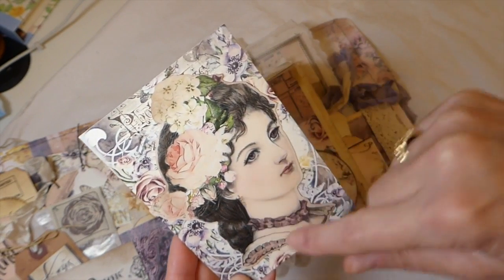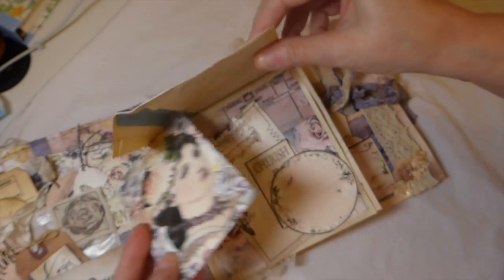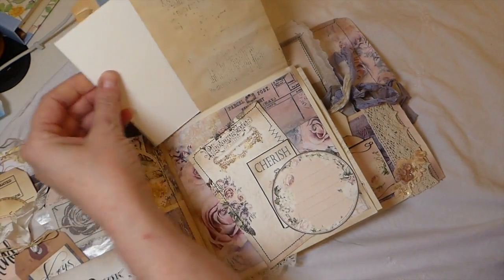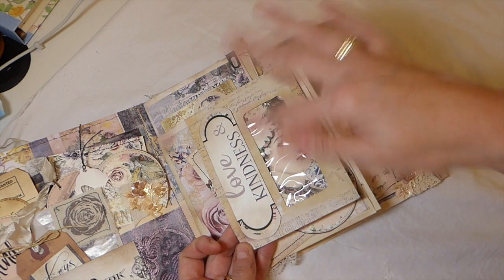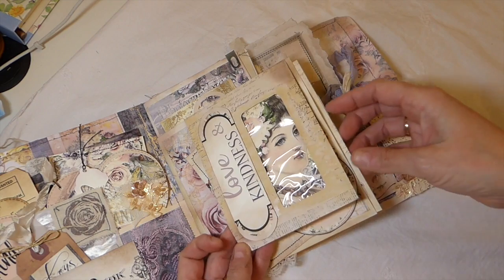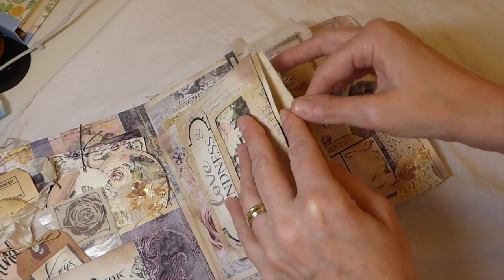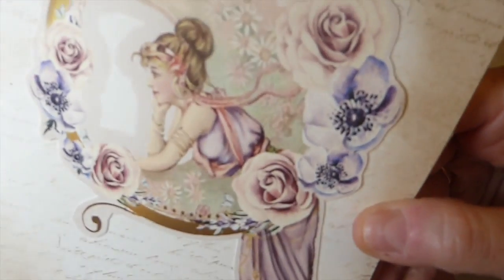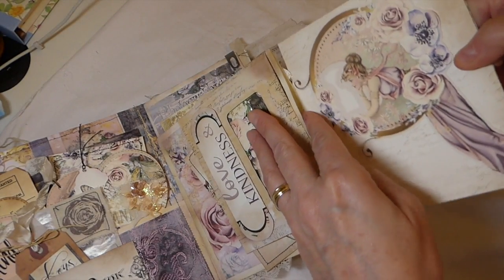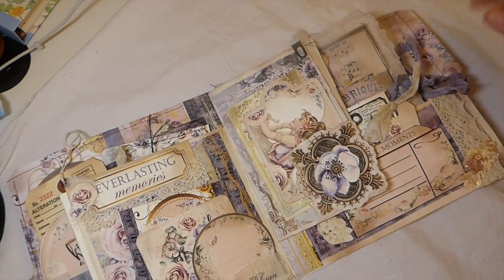I took one of the images, fussy cut her, and attached it so it shows through the pocket. This has all been stamped and tea-dyed. Then this is another piece from the kit — an envelope I've altered into a pocket, and I've included this so you could do some journaling on the back. Isn't that image stunning? The colors are so, so pretty.